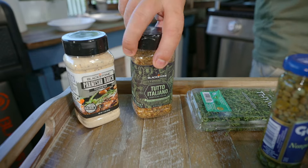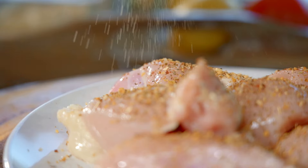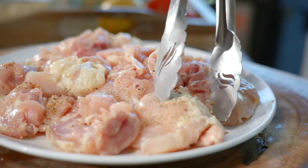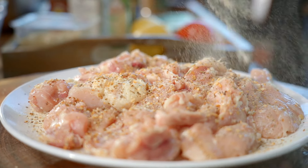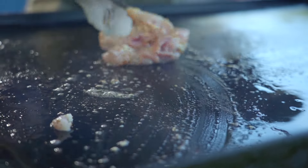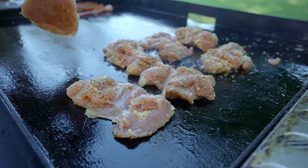Today I'm using boneless, skinless chicken thighs. I'm going to season them with Tutto Italiano and our Parmesan ranch pretty generously. Toss them around and make sure all the little nooks and crannies get seasoned. You can do chicken breasts or cutlets if you want — I just find the fat has a lot more flavor in the chicken thigh. So let's go ahead and cook that in that glorious bacon fat. This is going to take a minute, but you don't want to go too high because your crust will get too burnt before your inside gets cooked.